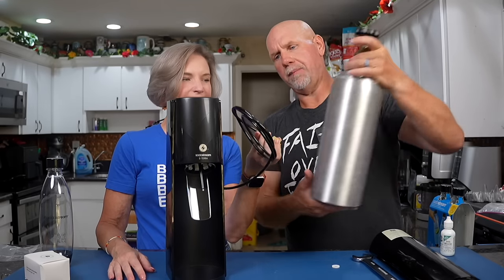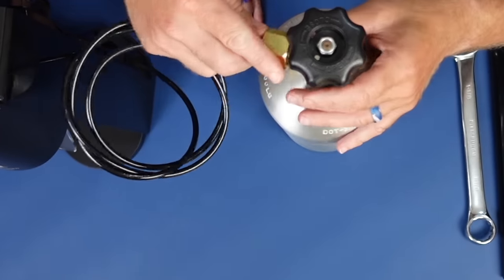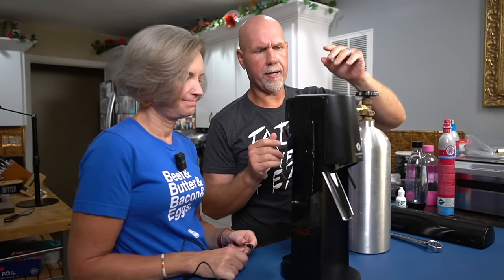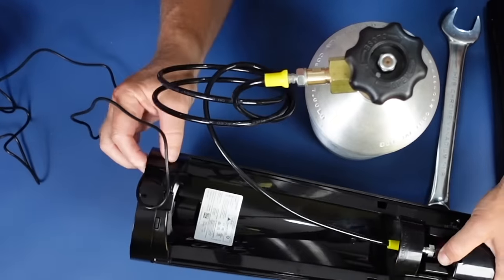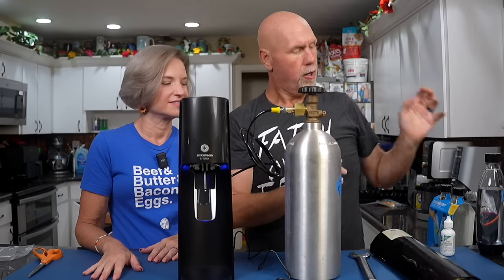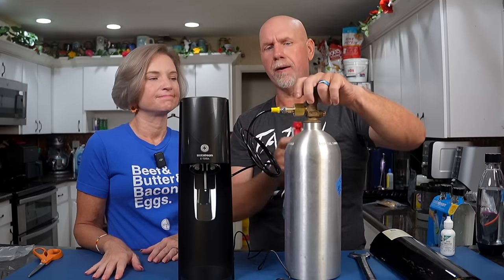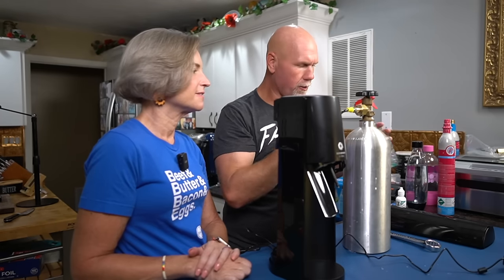In the meantime, let's hook it up. It does come with a little white washer — make sure there is a washer in the connection. Grab your wrench and just tighten it. Now attach the power cord and run it around the back up into the little slot. Turn this on to charge up your system. Then spray a little bit of Windex or soapy water on the connection and see if there are any bubbles. No bubbles — we're good.